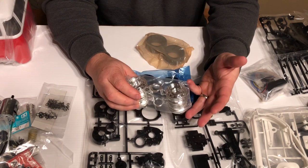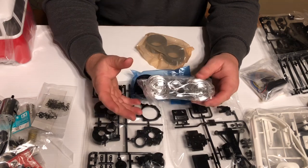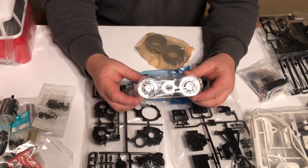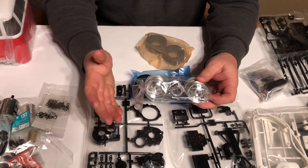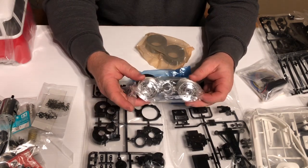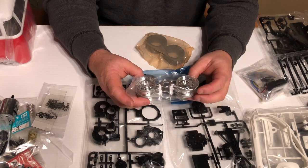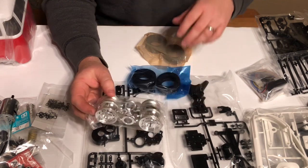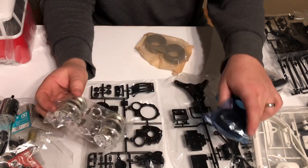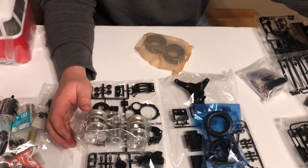It appears the Lunchbox is currently sold out — they have a red, yellow, and black edition, and all three are sold out. The Midnight Pumpkin looks like there's only one 1/12 scale right now. For the Beetle, the red is sold out in 1/12 scale and they have the Midnight Black edition, so I'm thinking maybe we'll go with the Beetle next.